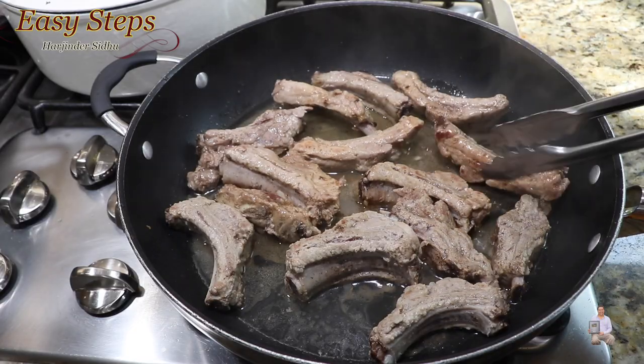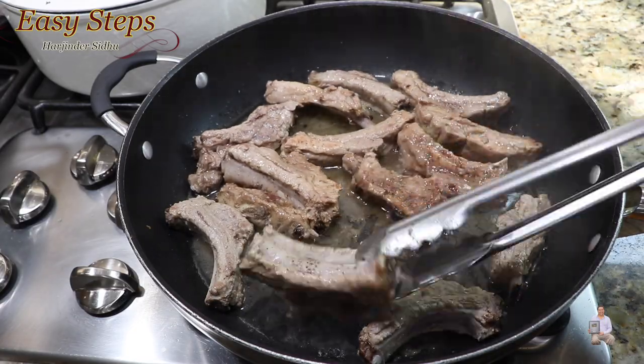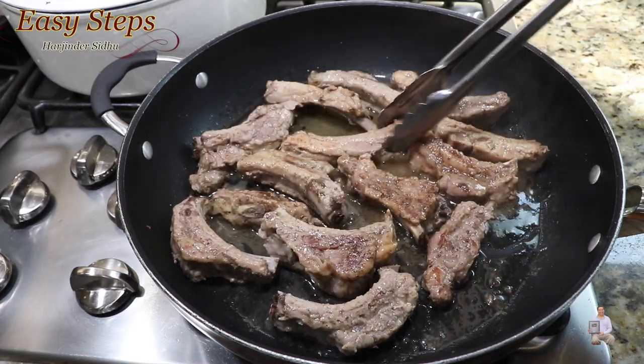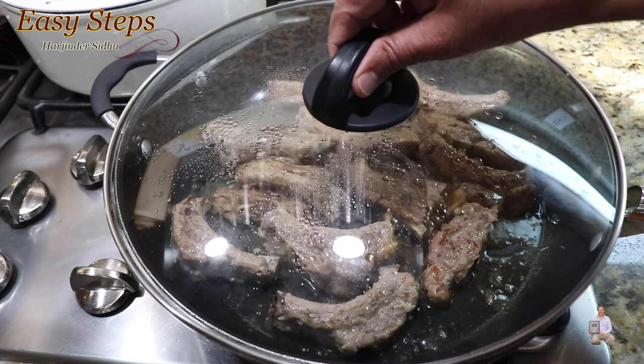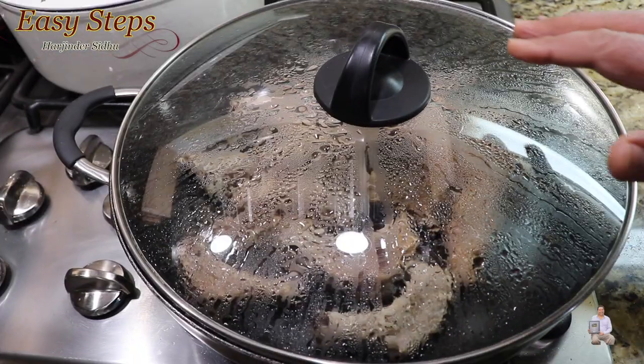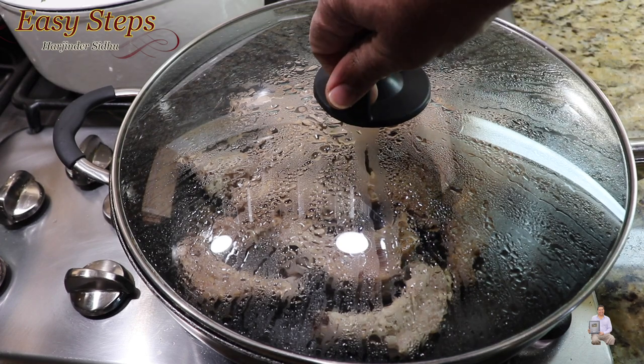We're going to cook an additional 15 minutes with the cover lid, and it will soak up all the lemon flavor. Cover with the lid again and leave it for 15 more minutes. All together, 45 minutes with the lid on.